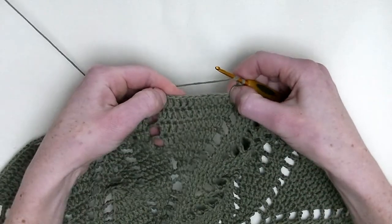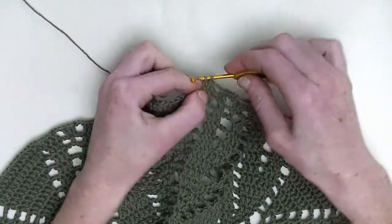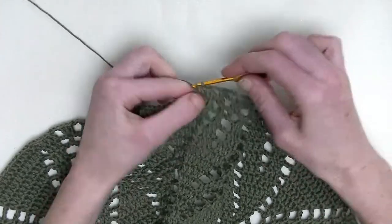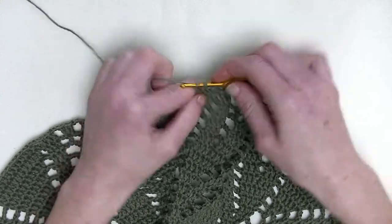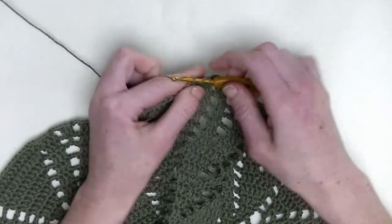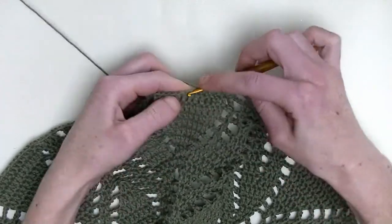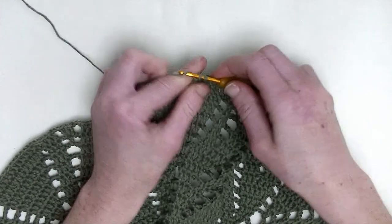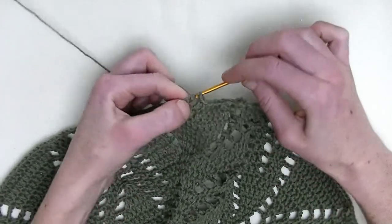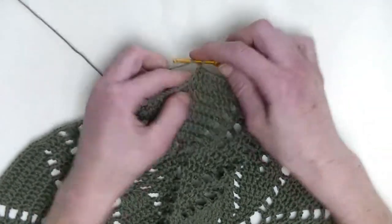Now, make from here to here nine double crochets in a row. So each stitch, one double crochet, nine times: number one, number two, double crochet number three, four, this is number five, six, seven, eight, and number nine.